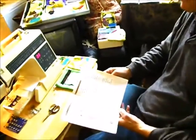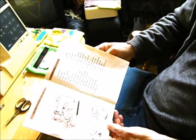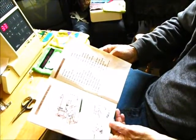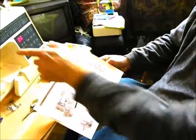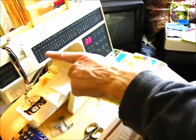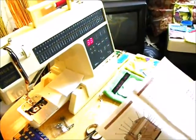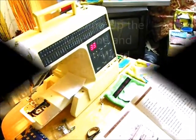This is the Singer Sonata 2210 electronic sewing machine. It has a large number of patterns and stitches which you can choose. Also, unusually for a machine of this type, it has letters of different types of script. I'm now going to show you how to use this machine to program a basic word.